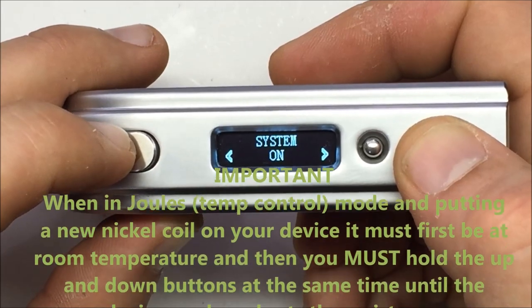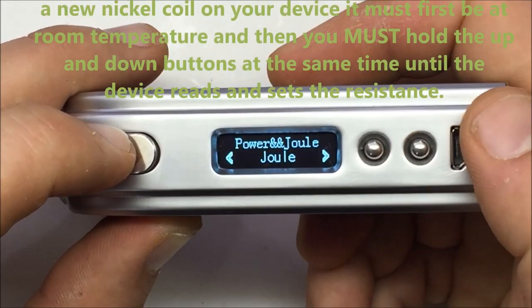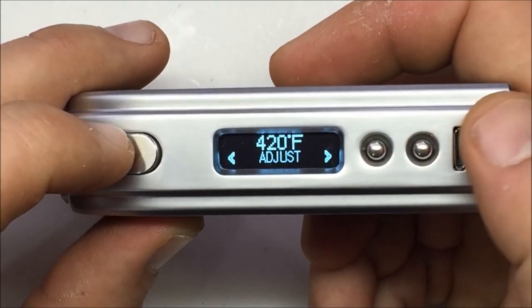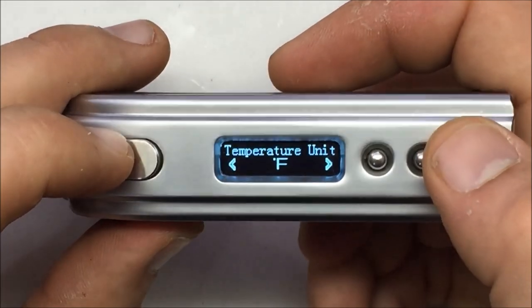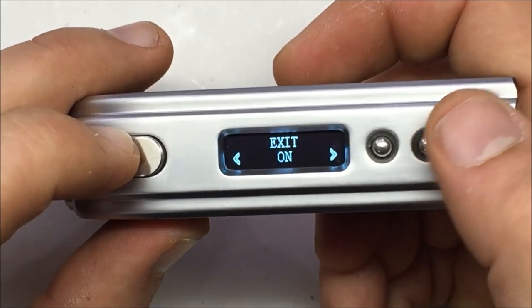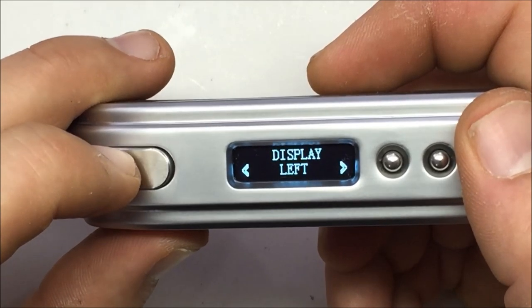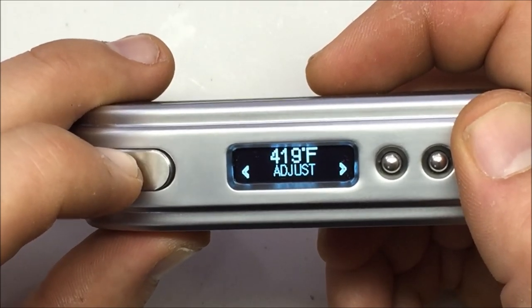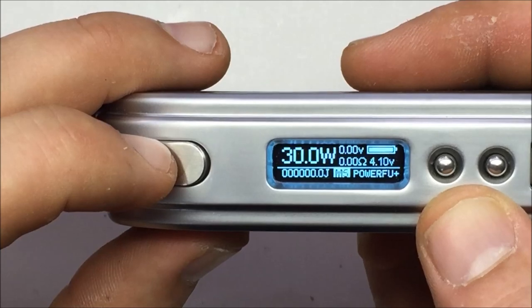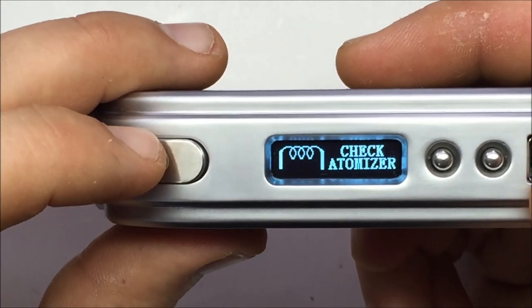To set your temperature you go into joules mode, click it, set your joules, click it again, and it'll ask what temperature you want. Set it to say 420 degrees, click, and it asks Fahrenheit or Celsius. Select Fahrenheit, then exit the screen to go back to your main display. That's it — like a standard mod up to 60 watts. Three clicks to lock, three clicks to unlock.